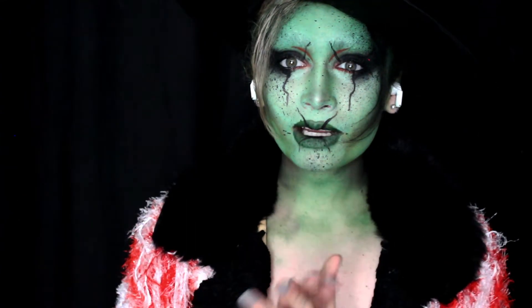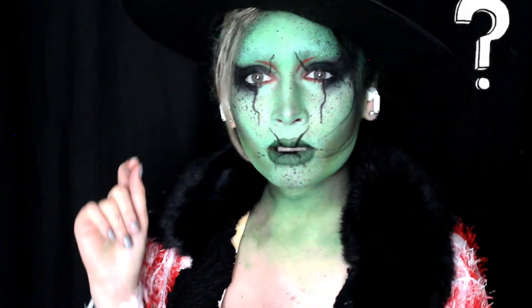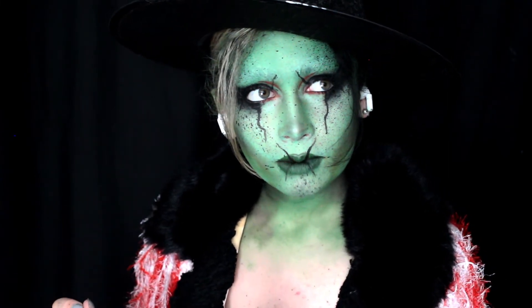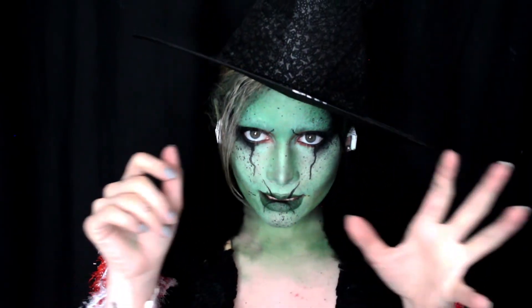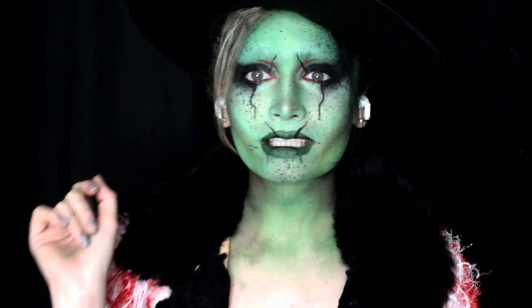Hit the notification bell, please. Please follow me on Instagram at CTA underscore Opulence underscore MUA, and I'll see you all in the next spooky wizardy adventure. Spook out, spookies. Bye!